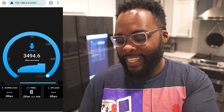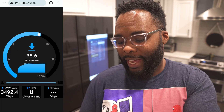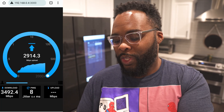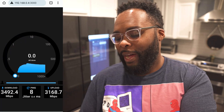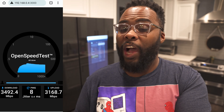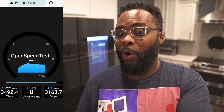We are definitely going to somehow get over 3 gigs a second. It looks like we're going to end up with 3,349 — so that's almost 3,500 megabits a second, which is ridiculous. And on the upload, we're going to end up with 3,168, so over 3 gigs a second down. That is the craziest speed I think I've ever seen over Wi-Fi.